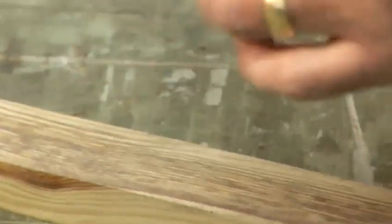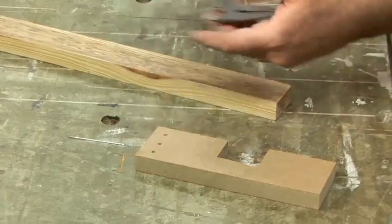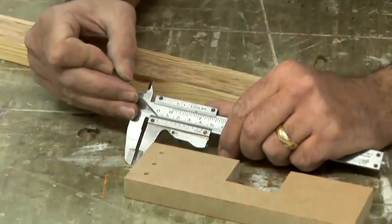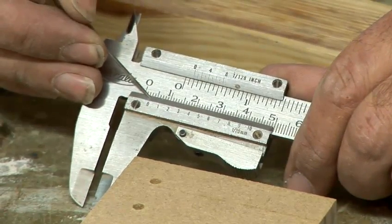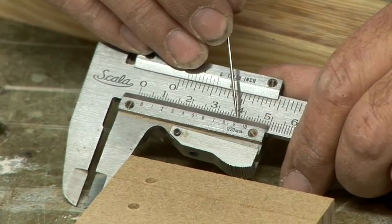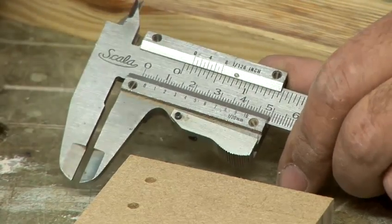And do a hole again — let's do a shallow one this time. Zero is at three, but if you look, it's actually a little bit to the left of three, so it's a little bit less than three. You look over here and you'll find that the nine is in line. So that's actually 2.9 millimetres. That's how you measure with the vernier calipers.